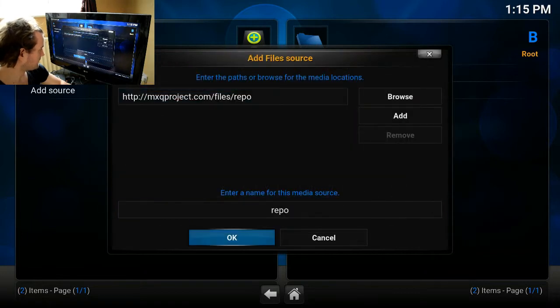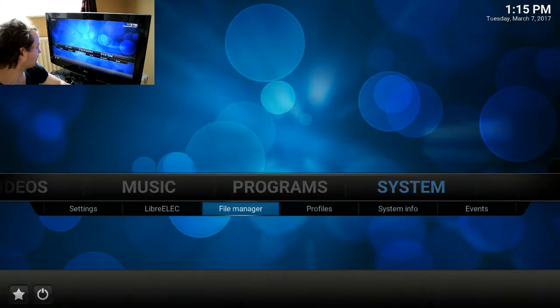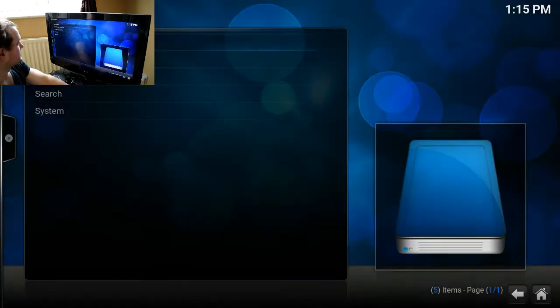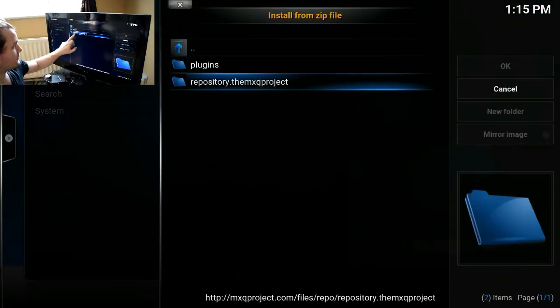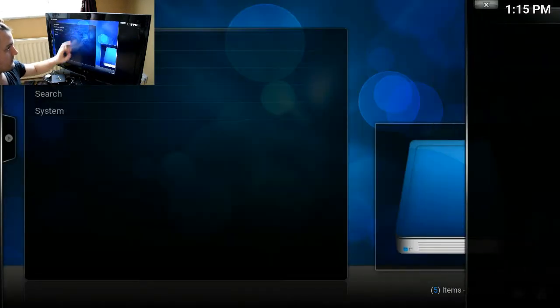Click Done, click OK. Then go to Settings, go to Addons, install from zip file, select repository dot the MXQ Project, and then finally install the zip file.